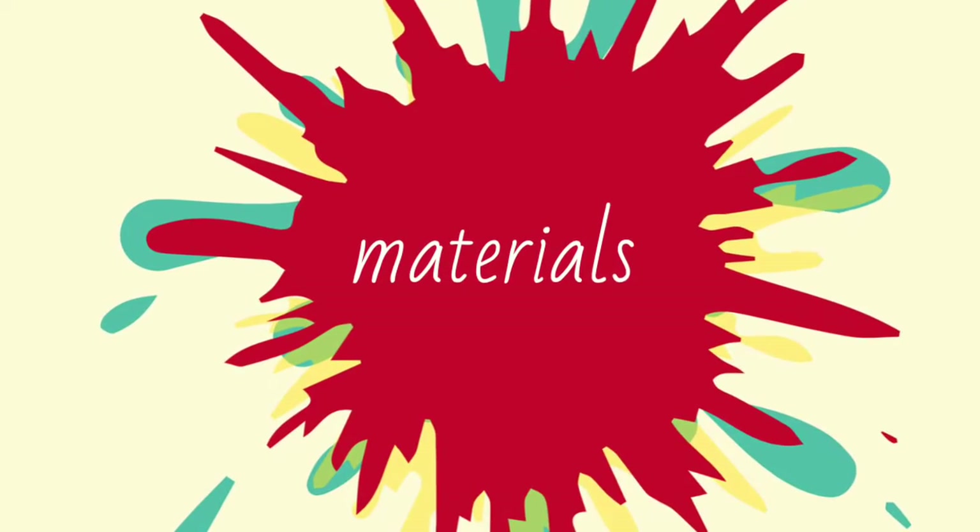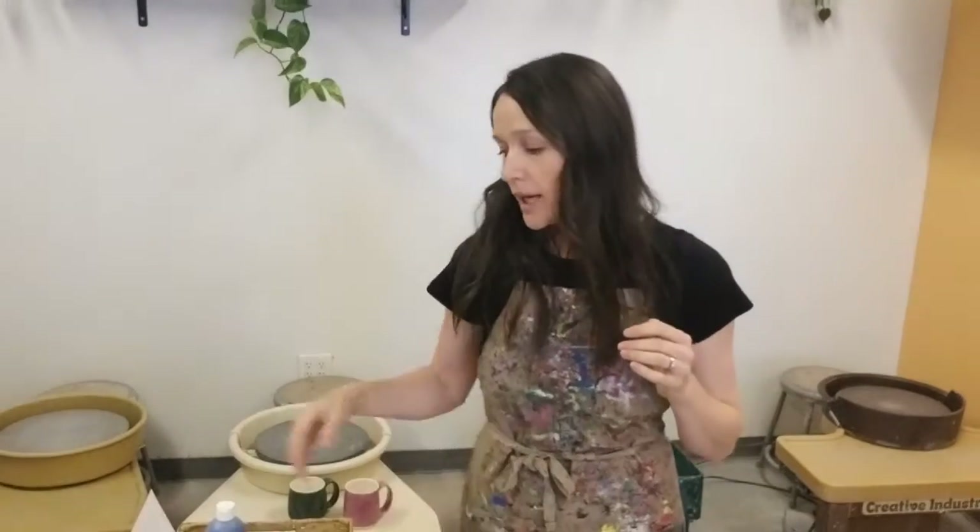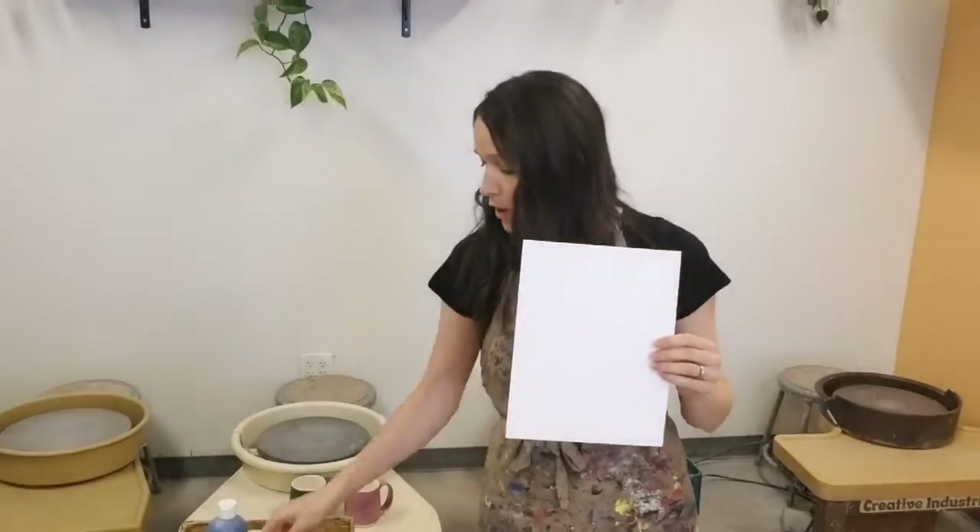We are going to be using air-dry clay today in this workshop. This is Crayola air-dry clay. If you have another type of air-dry clay at home, that will also work well. Now let's take a look at the other materials we need. In addition to clay, we will also need a piece of paper and a marker — a Sharpie works really well, or a washable marker will also be just fine.